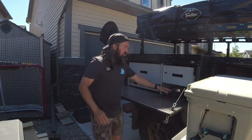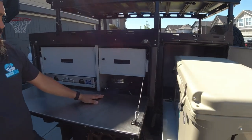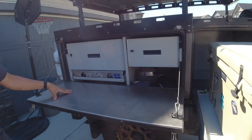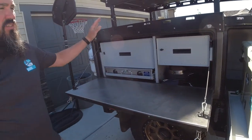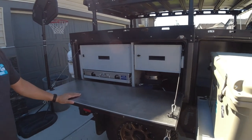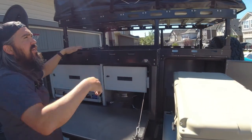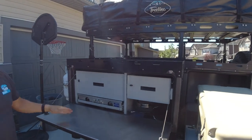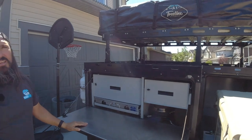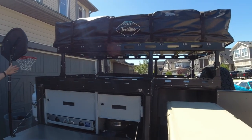Down here we just have an open space for pots and pans, and once again this is food-grade stainless steel. With the addition of the side box and the front box, you have a really nice L-shaped kitchen where you can add a 270-degree awning. What we'll be mounting on this one later today is the Quick Pitch 270, and that'll wrap right around and cover up the back of the trailer as well.